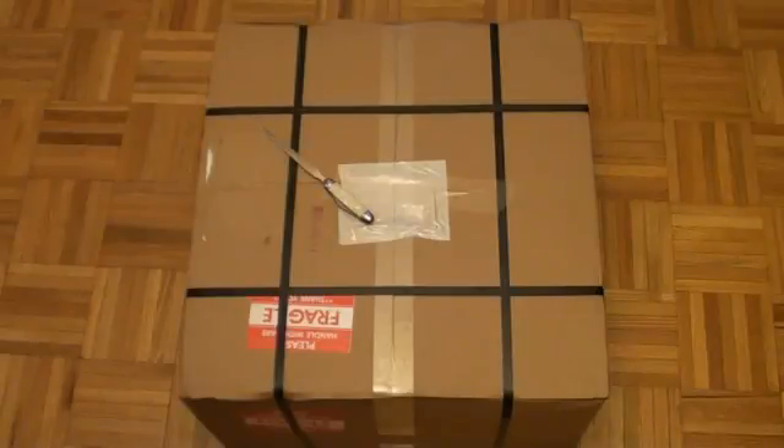We're in my kitchen, and that means only one thing — I have to unbox a large item. What you see in front of you here is a PC that I've picked up off of eBay, and this is going to kick off a series of videos where I'm going to show you how to build your own home theater PC.